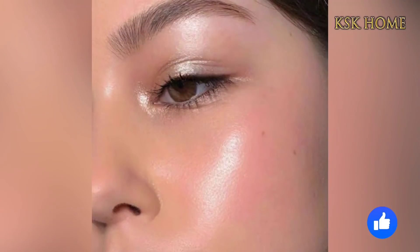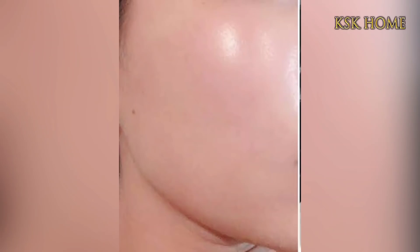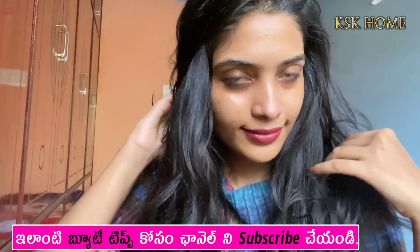Hello viewers! Welcome to KSK Home! Today, I am going to show you a secret Korean recipe for the rice cream, face paint, and effects. I am going to show you in this video. Let's start this video!